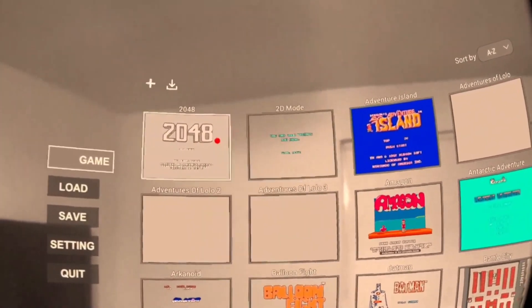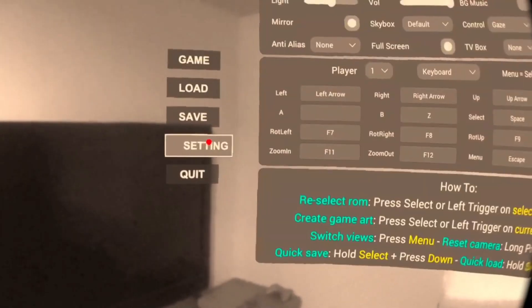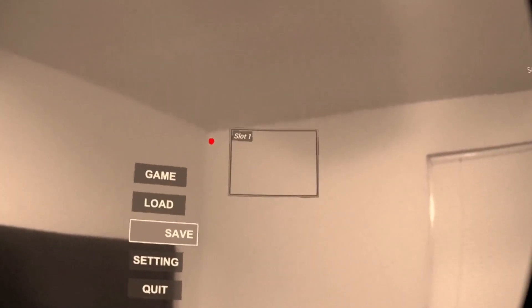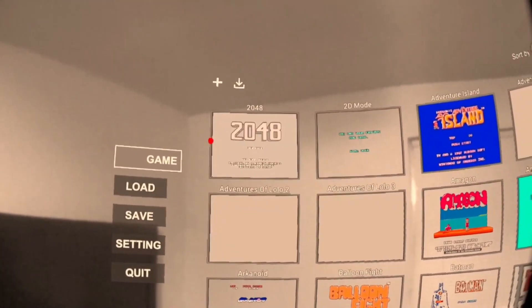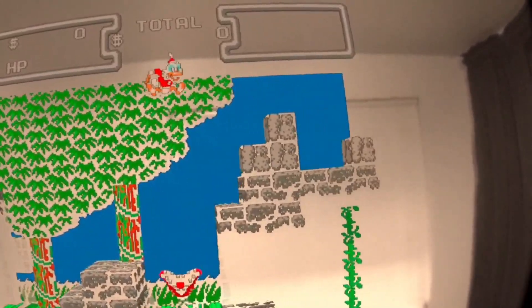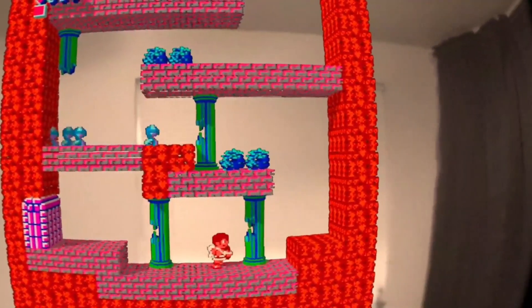One last thing: go to the Settings tab in 3D SenVR, find the Skybox option, and set it to All Black. What the program is doing is taking out all the black from the game, so that's why some games look a little bit better than others, but for the most part it looks really cool.